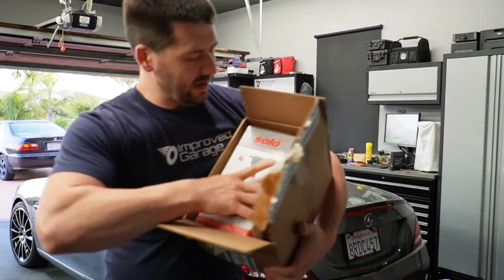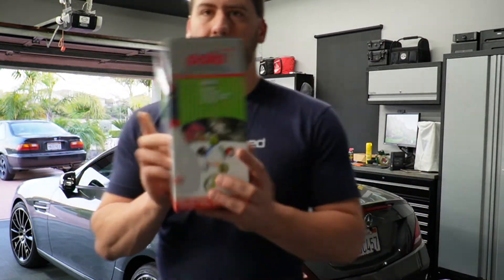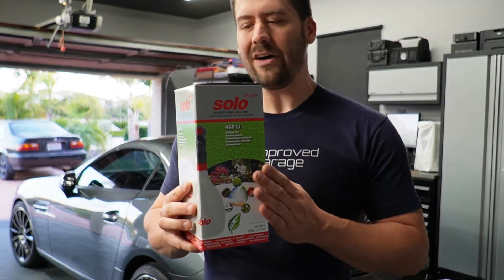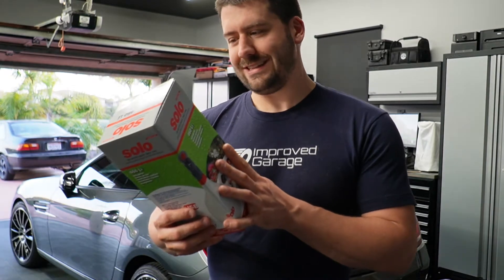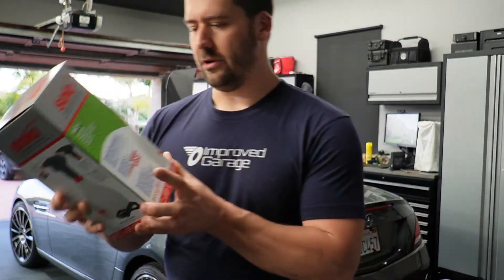And this is a Solo Sprayer — the Solo 460 Li AccuSpritz. German quality sprayers and cutoff machines from Solo.